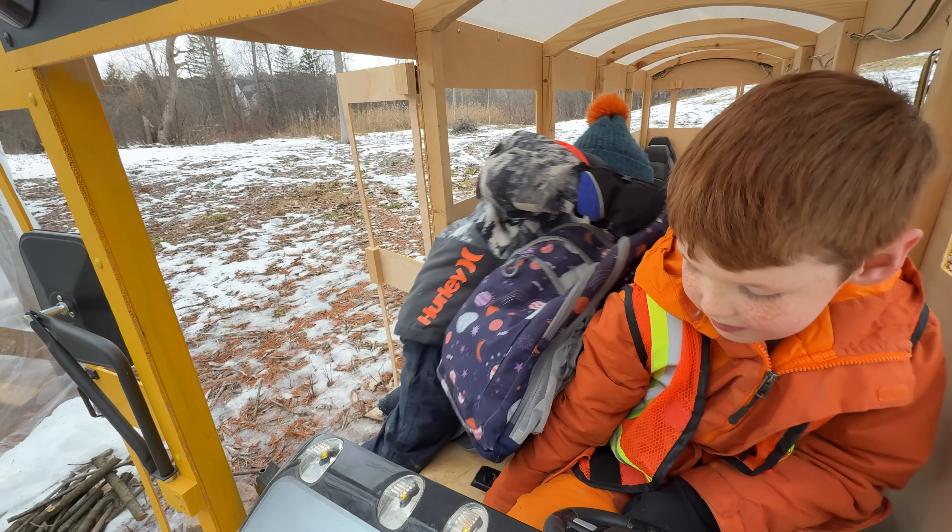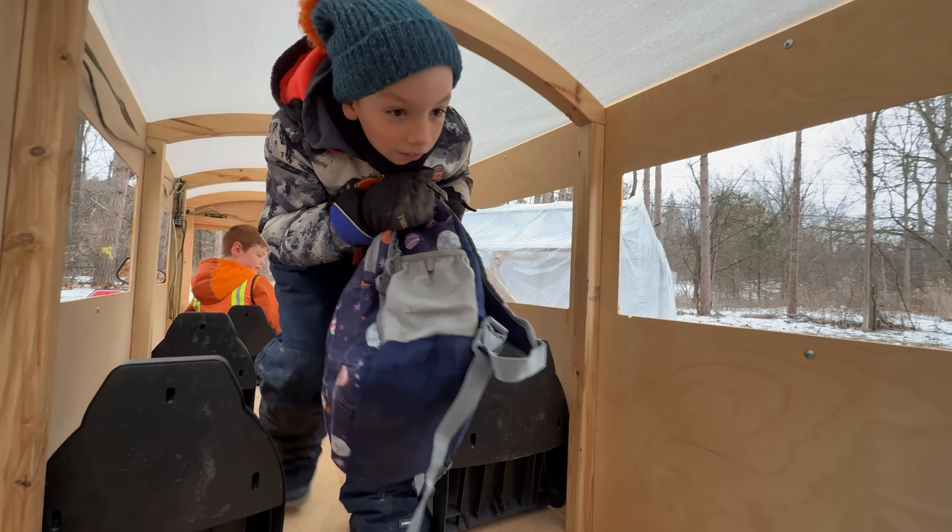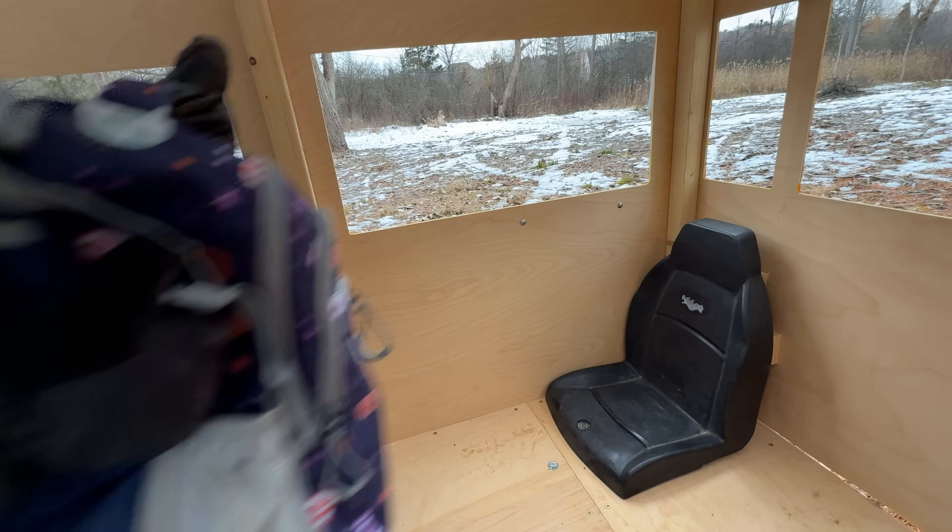It's a tight squeeze with these winter coats. What's the best seat? I always like sitting in the back. It's so bumpy back there. There's a good one!